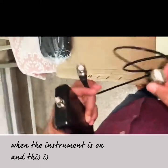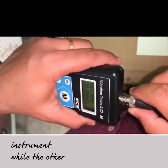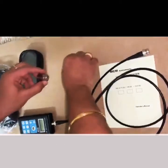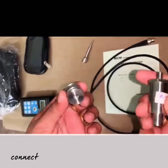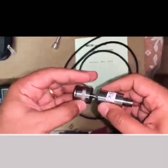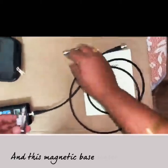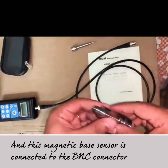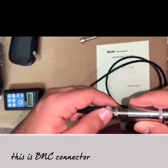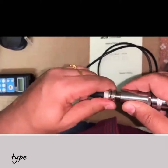This is the TNC and BNC connector. Connect the TNC connector to the instrument, while the other end is the BNC connector. Connect the magnetic base to the sensor, and connect this magnetic base sensor to the BNC connector. Tighten the BNC connector to the sensor.